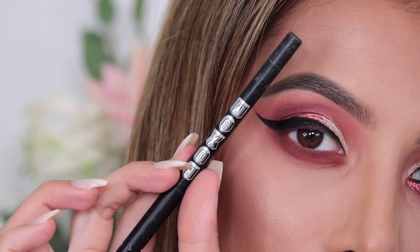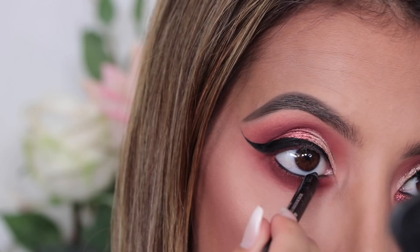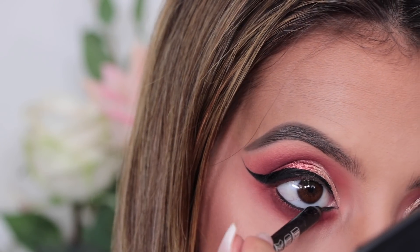I really wanted a dark waterline so I'm going to be taking my Buxom Cool Me Crayon Eyeliner and pop that in my waterline and my top waterline — I never know what that's called — but yes, that too.